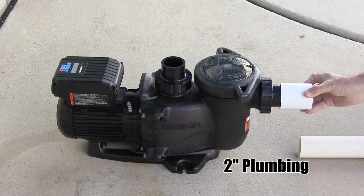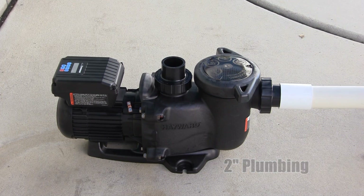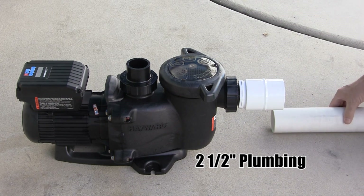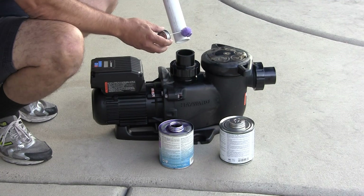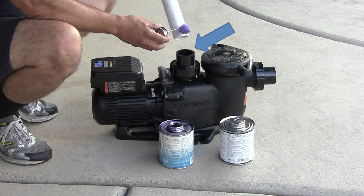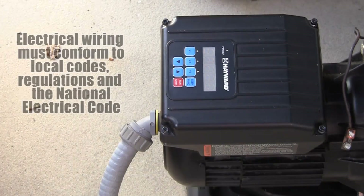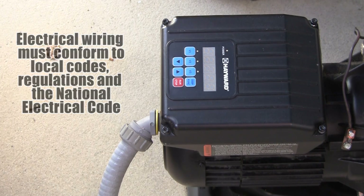To ensure proper operation, make sure to supply the proper plumbing pipe size and configuration that will maximize the MaxFlow variable speed hydraulic efficiency. Take care when plumbing the pump to avoid allowing PVC glue or primer from entering the internal pump or drive components. In addition, make sure all electrical wiring conforms to local codes, regulations, and the National Electric Code.